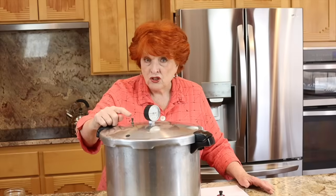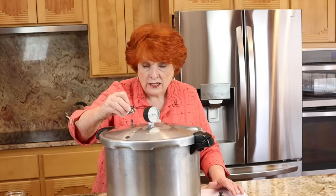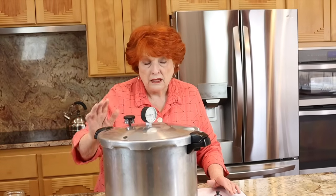Number three: not allowing a full 10 minutes of venting once the canner is locked and heating. When steam starts escaping from the vent, that's pushing out the air that was enclosed when you put the lid on. All of that air has to be replaced with steam in order to bring the canner up to proper pressure and temperature. After 10 minutes of venting, you place the pressure regulator weight on the vent — the air is gone and you're set to go.